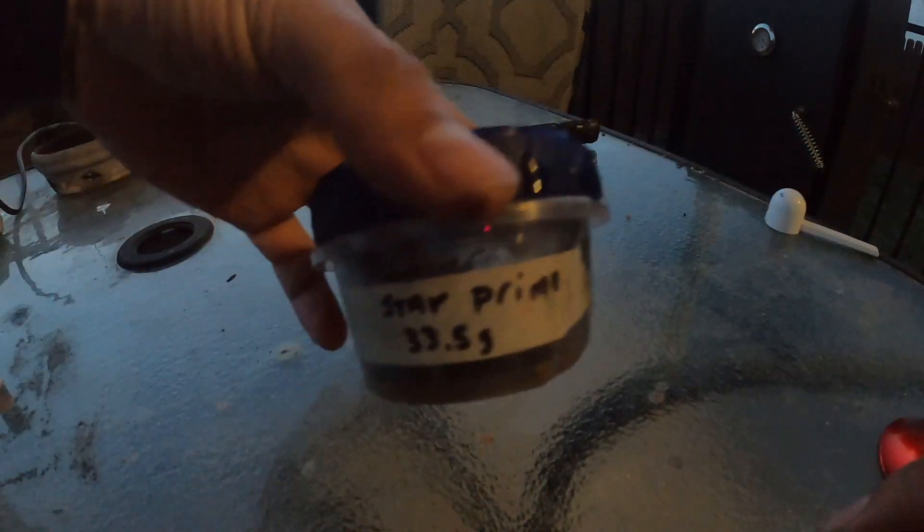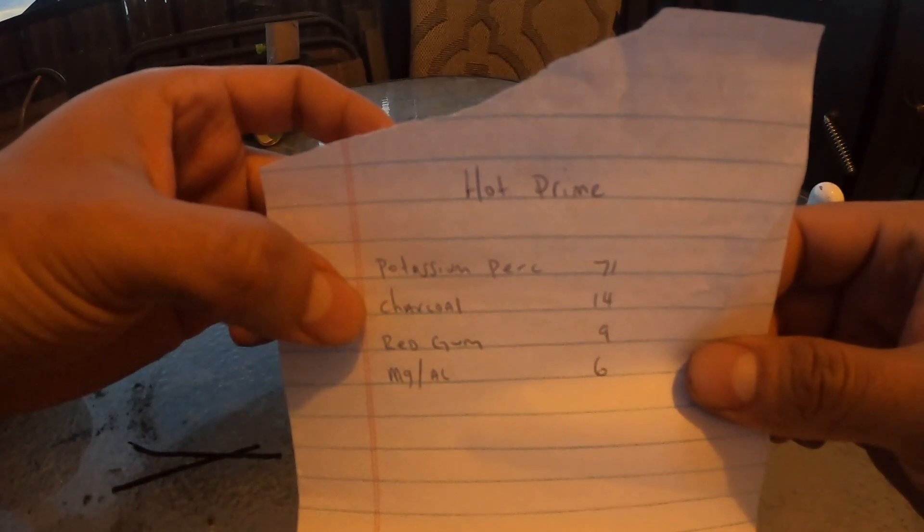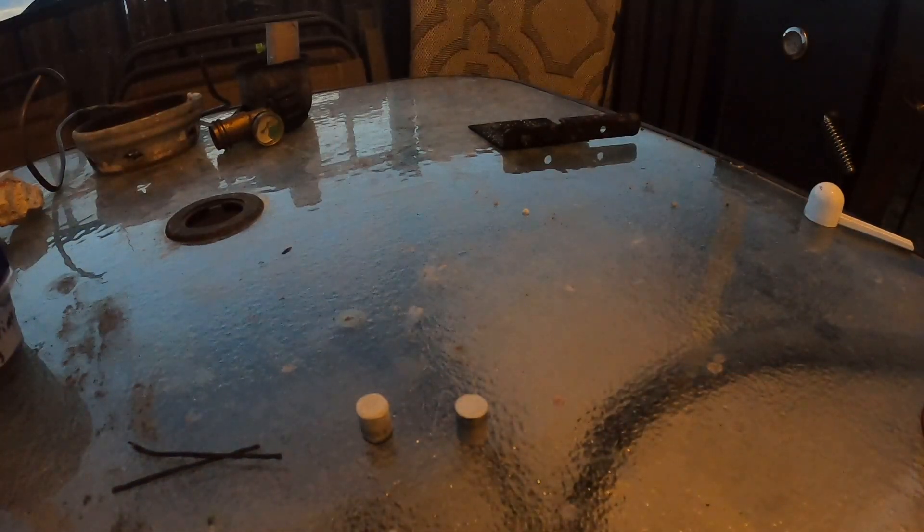In this video I'm going to talk about my hot prime that I make. They actually use metal in them, which is what makes them even hotter — specifically for metals because they don't light with black powder. This is pretty much how I make mine: I use potassium perchlorate, charcoal, red gum, and magnalium.